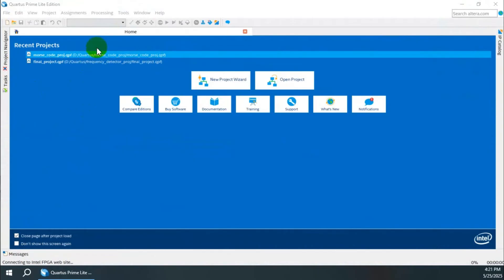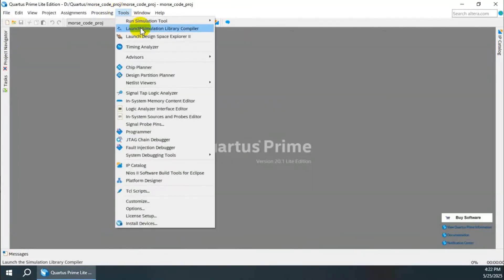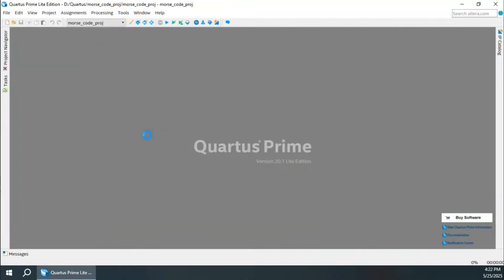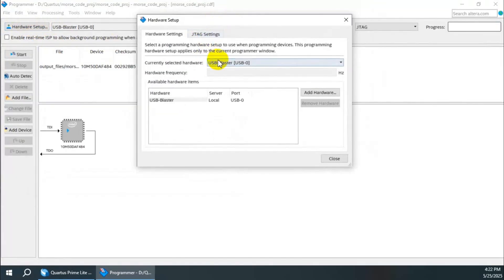Upon successful installation of the drivers, you can go back to Quartus and the Programmer, and you can see your USB blaster. If you don't find the USB blaster there, just go to Hardware Setup. You can see the currently selected hardware, and if there is no hardware and no USB blaster option, just select the USB blaster option. When you have selected it, close and your board will be ready for starting the program.